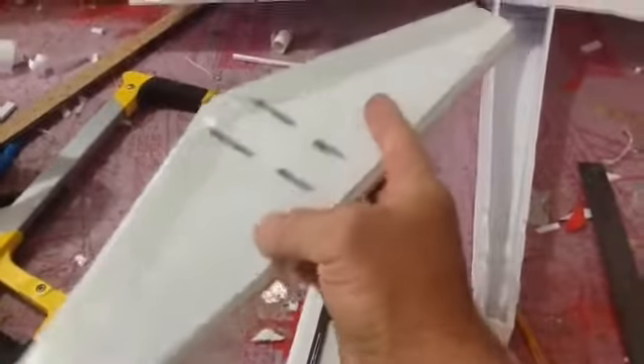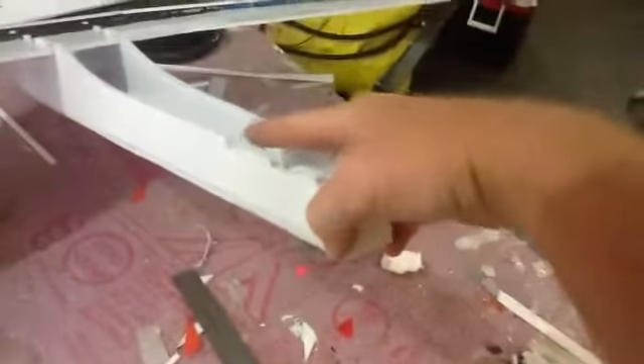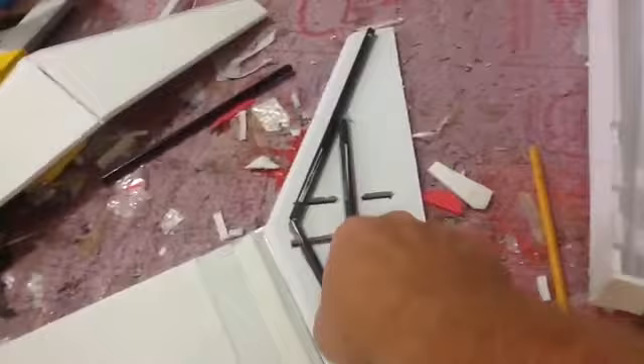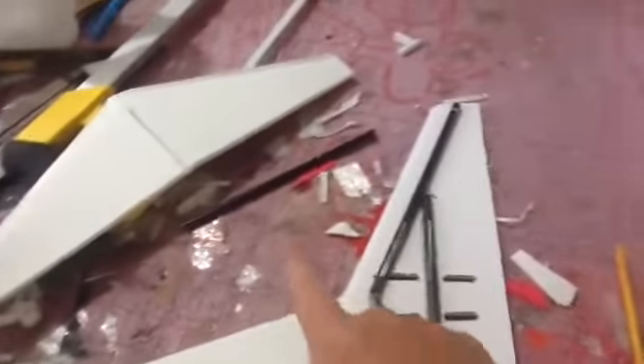So I was putting this on and I was pressing down, and it bent on me. So you can do it this way, but leave this flat across. Don't put these little notches in — I'm having to redo it. I'm putting arrow shafts in for support so it will not bend like that.